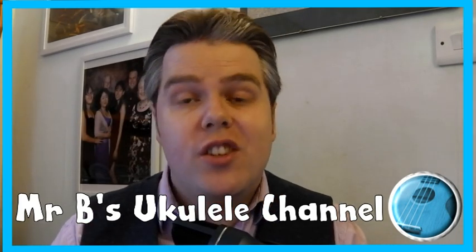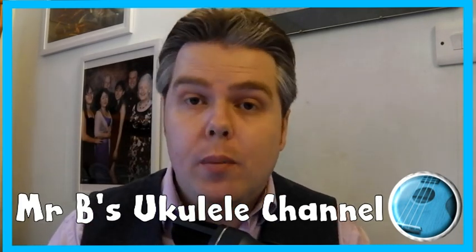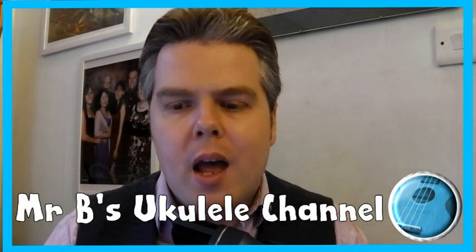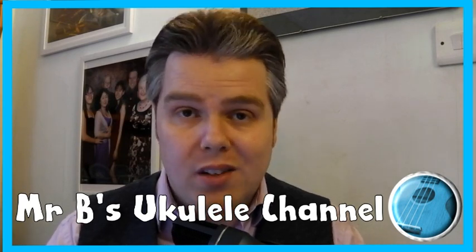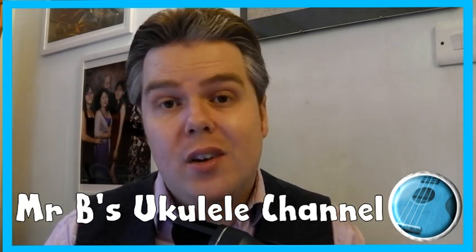I'm really keen for you to have the chance to share your videos with me so that I can help you improve your playing even during this lockdown period. So send me your videos, show me what you're working on and I'll try and help you get better and better with your Ukulele playing. See you soon everyone, do take care.